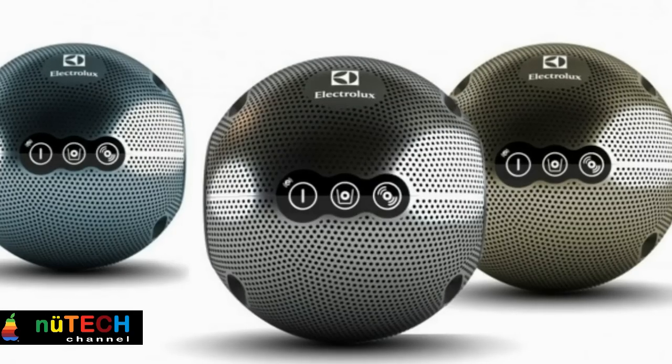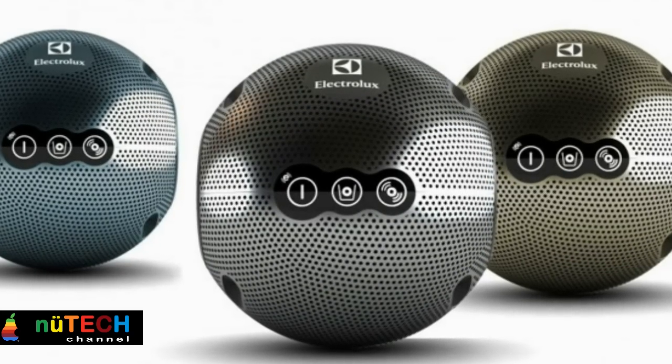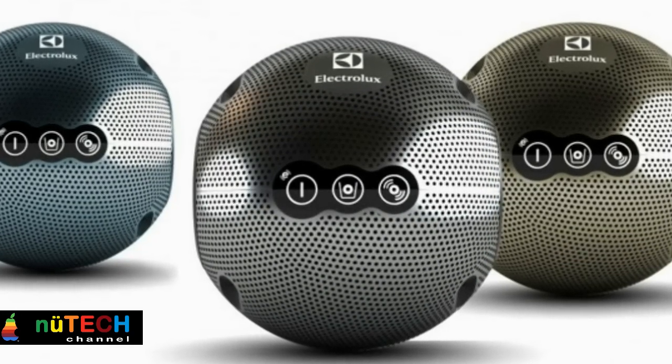Luna takes the form of a small sphere, simple to use, easy to manipulate. It's been designed to provide you with exciting and dynamic experiences — the answer that we probably need, just with a different perception.